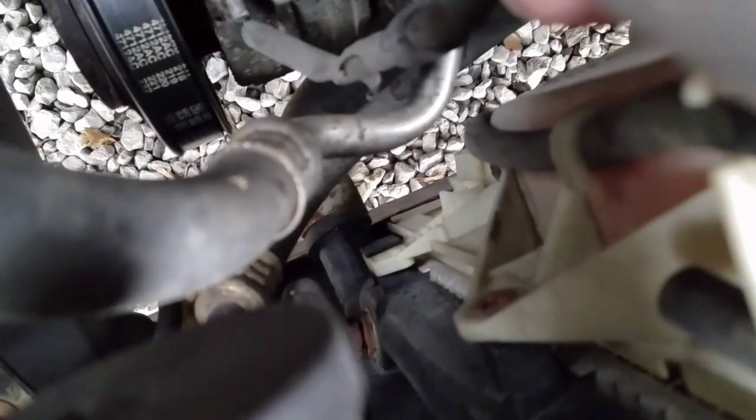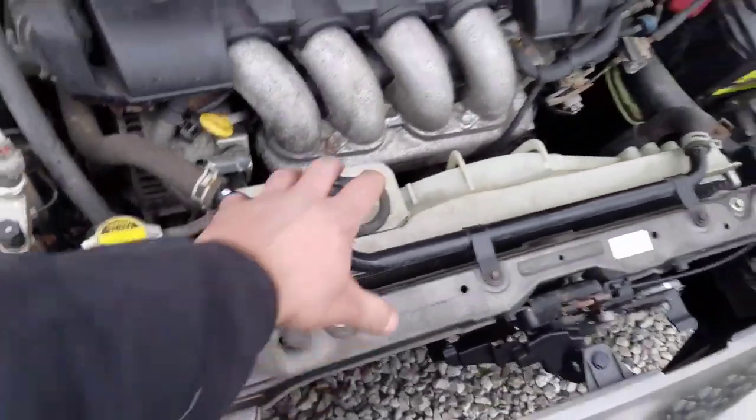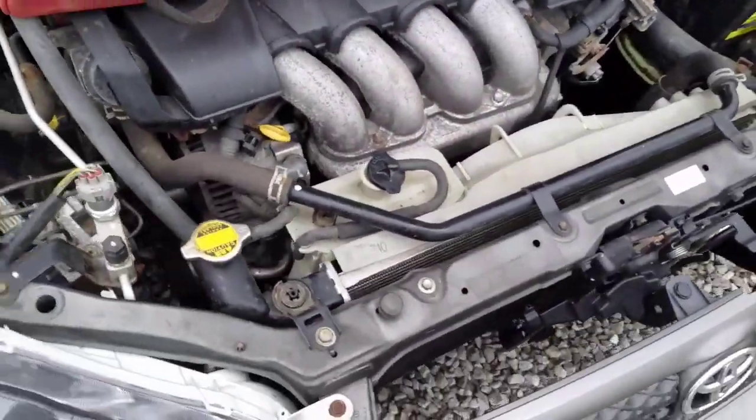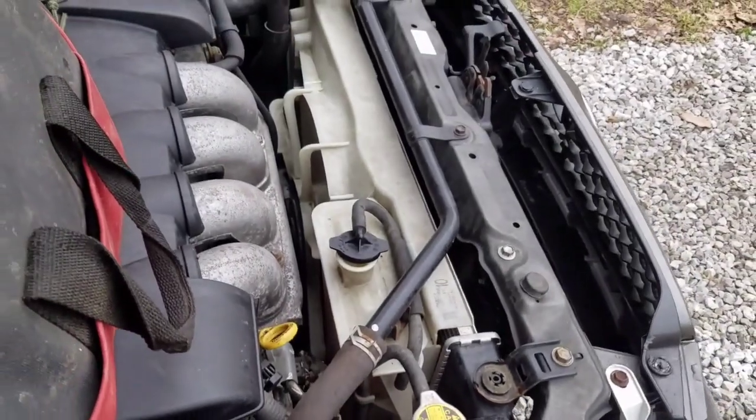At the bottom it just sits in this notch and it should just pop out like that. We're actually missing the bolt here, so you have the mounting bolt on each side at the top and then this thing will pull out.